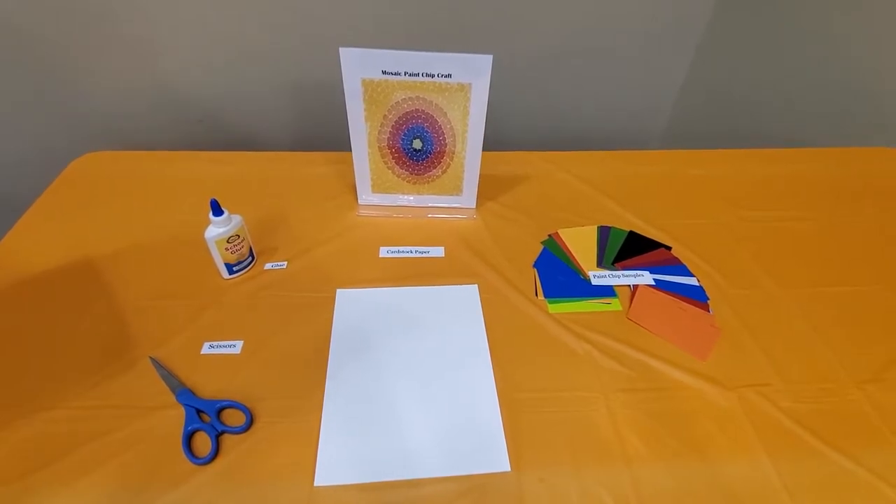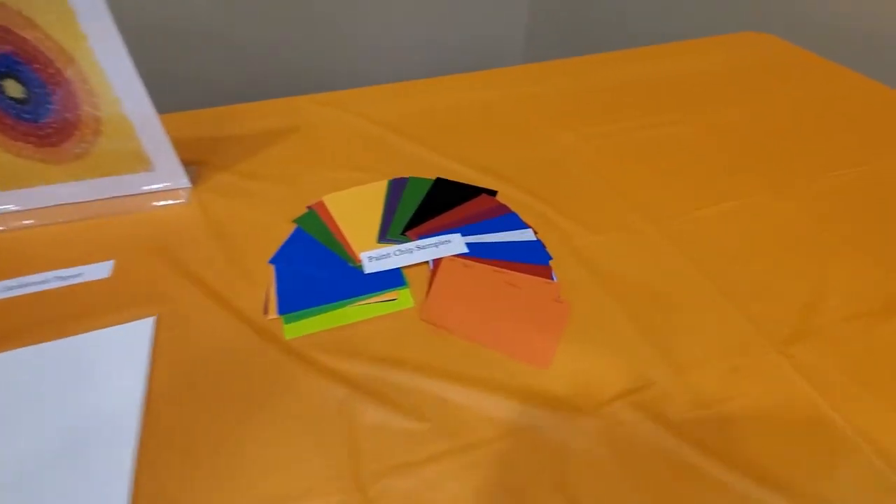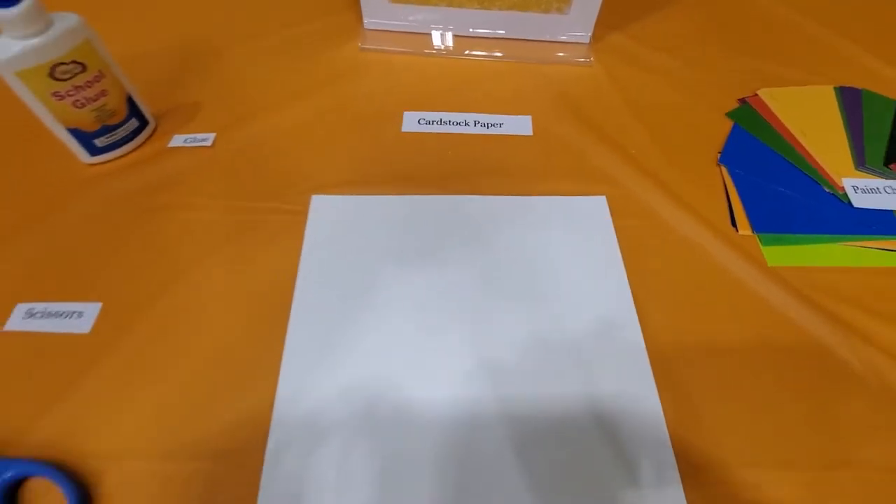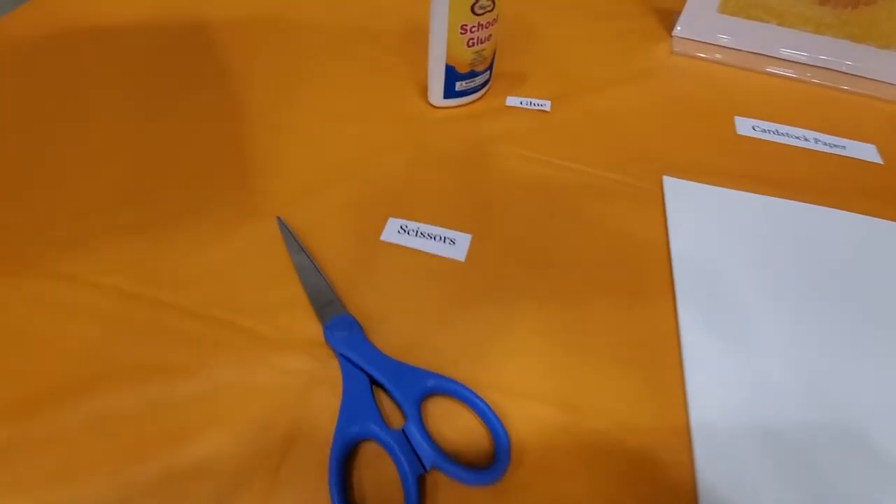The supplies that you would need are various colors of paint chip samples, white cardstock paper, scissors, and glue.